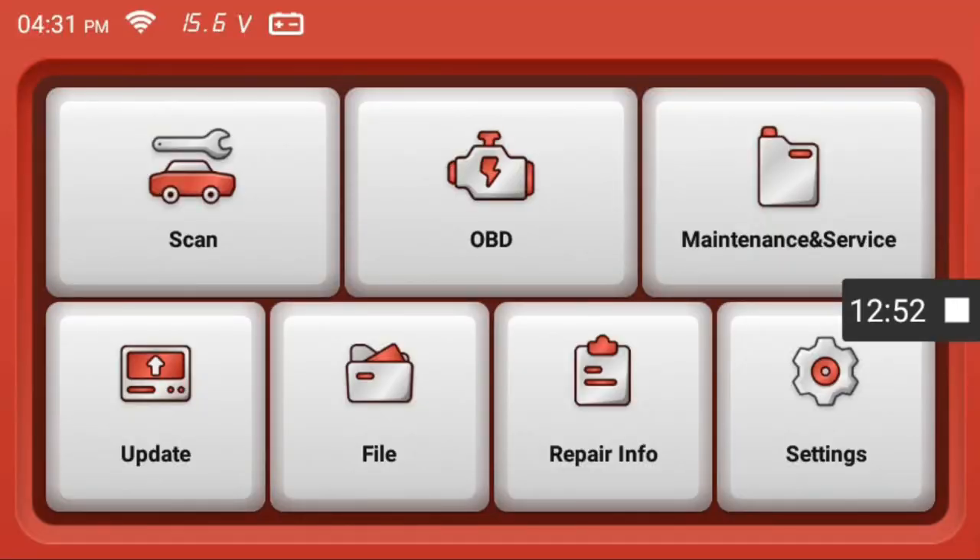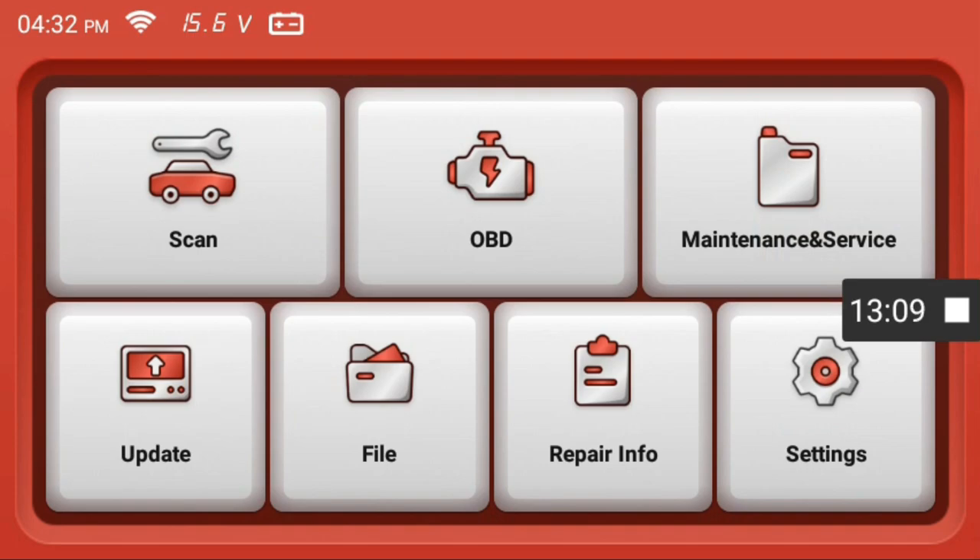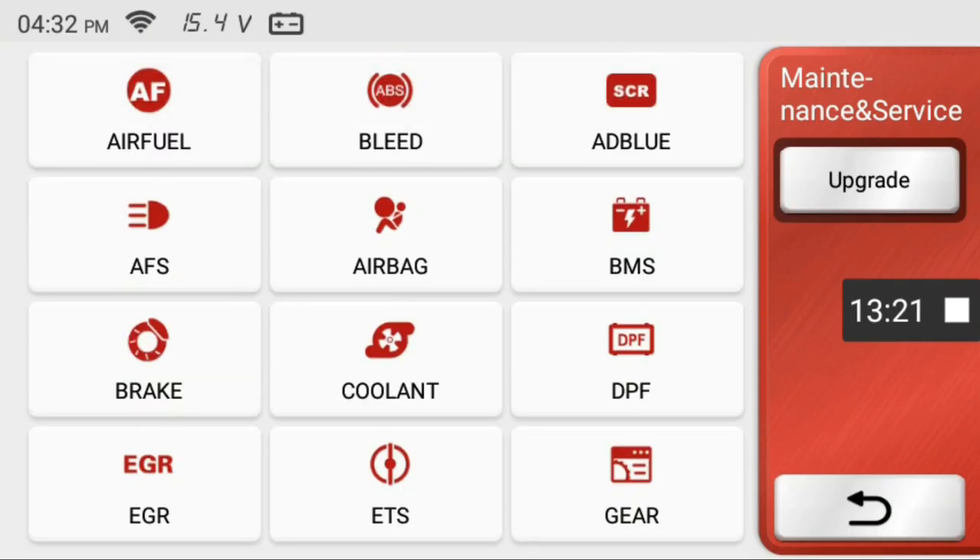So there we have it — the airbag reset was unsuccessful, but the live data worked well. I think they're really trying to make this unit better as I've seen a few glitches disappear since I first started using it. The store is also gone because they realized all 28 reset items are already included on the CS90. I really think MuCar is going to continue making improvements. If I see the SRS light reset fixed, I'll leave a note in the video description below along with links to anything that can save you money.